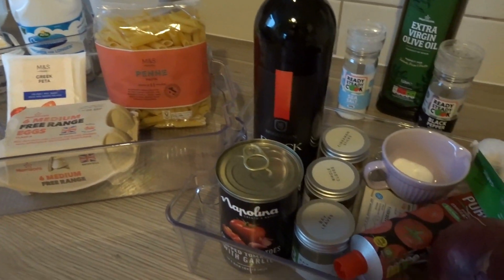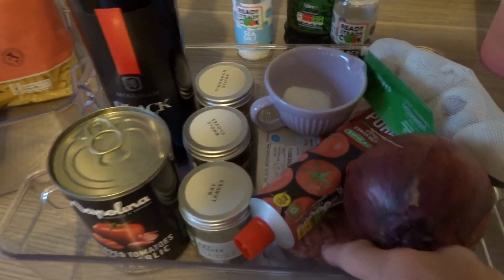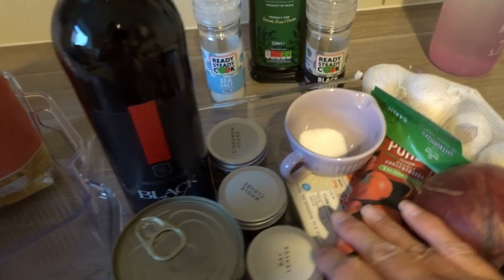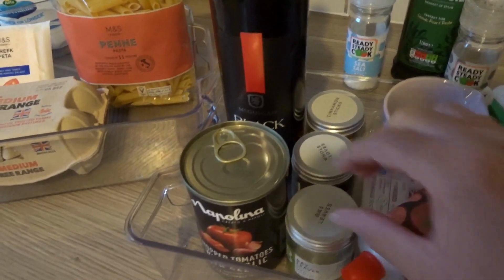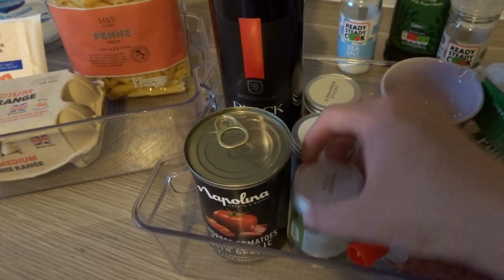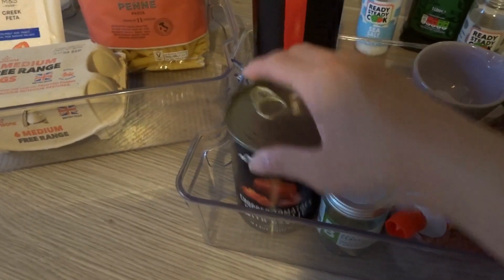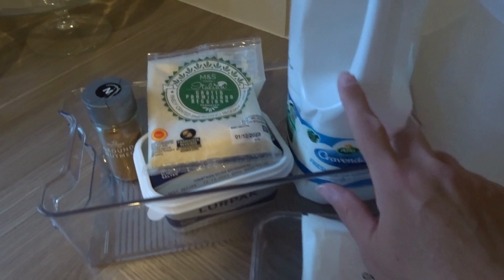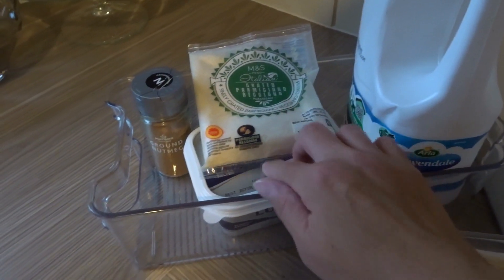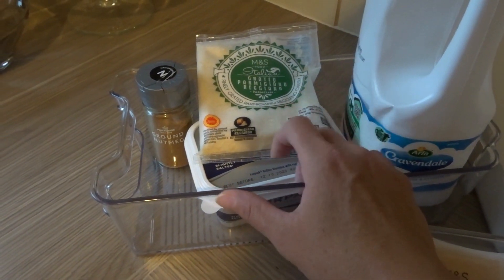So we've got minced beef, red onion, garlic, tomato paste, a teaspoon of sugar, bay leaf, clove and cinnamon sticks, tinned tomatoes, red wine, pasta, eggs, feta cheese, milk, and parmesan. I think you could use some other Greek cheese but it's quite hard to get hold of, so I'm using parmesan — the recipe says you can use that instead — plus butter and nutmeg.